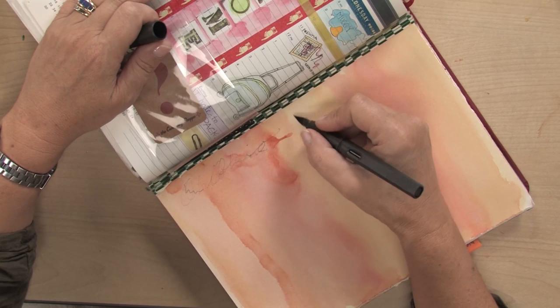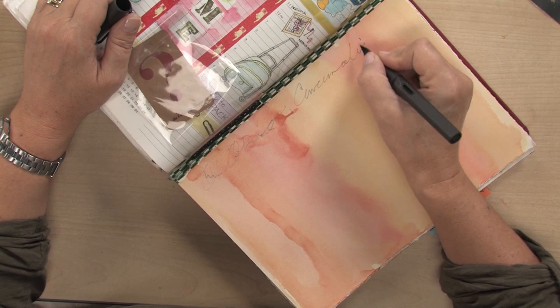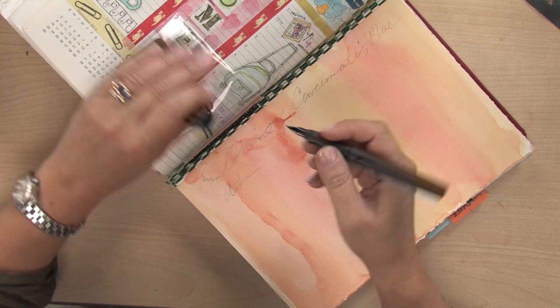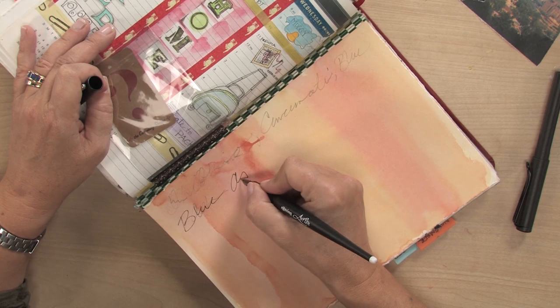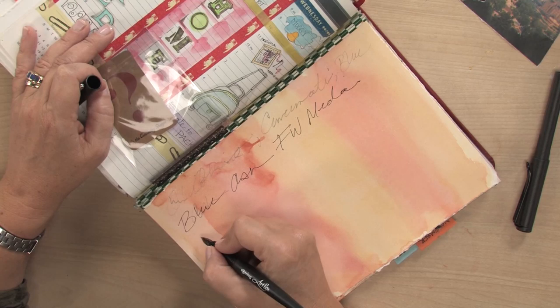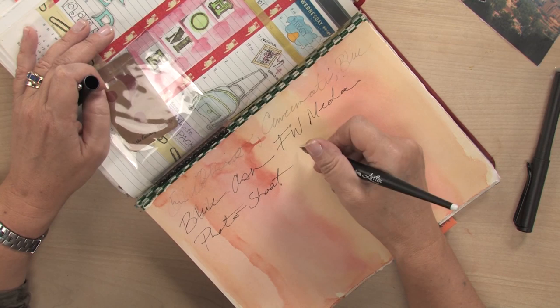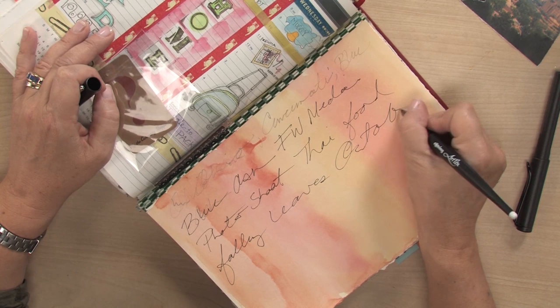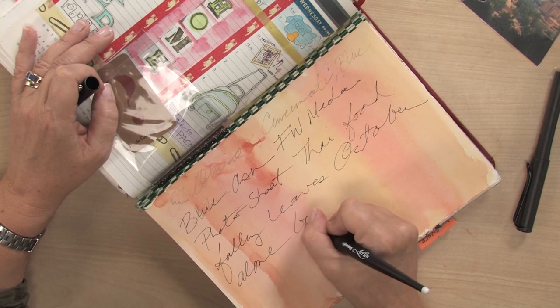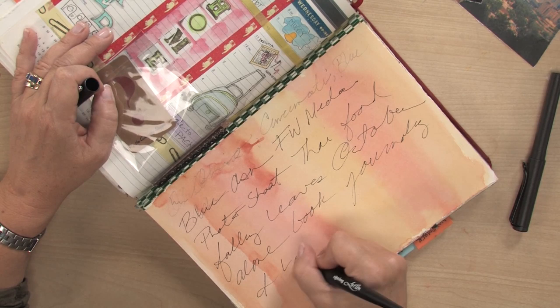You can write on top of each other, that's fine. My ink isn't really showing up, I don't like that — I can change it, it's not a big deal. Make sure the pen's moving here, I can layer it over top. Just everything that comes into my mind: Blue Ash, FW Media, photo shoot, Thai food, falling leaves, October, I'm alone without my kids, book, journaling, I have no more excuses.